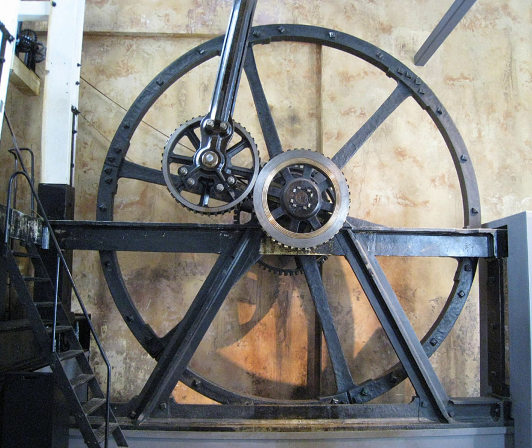The Sun and Planet gear converted the vertical motion of a beam, driven by a steam engine, into circular motion using a planet, a cogwheel fixed at the end of the connecting rod of the engine. With the motion of the beam, this revolved around, and turned, the Sun, a second rotating cog fixed to the drive shaft, thus generating rotary motion.